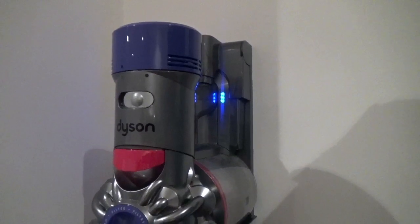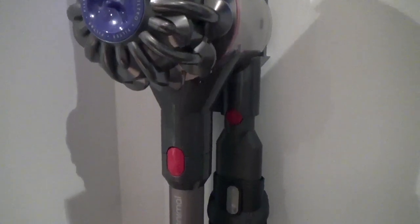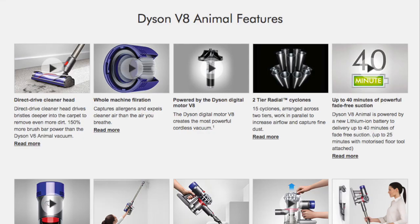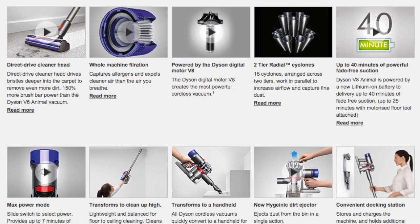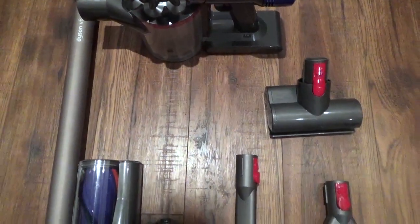Today I'm reviewing the Dyson V8 Animal Cordless Vacuum from AO.com. We have the vacuum wall mounted in its charging dock. Whenever you first get it, you need to charge the Dyson for 5 hours. Once it's fully charged, you have 40 minutes of battery life to play with, which is much more than other cordless vacuums on the market.